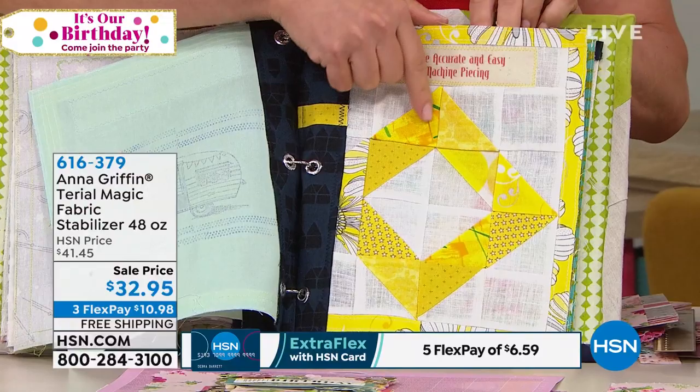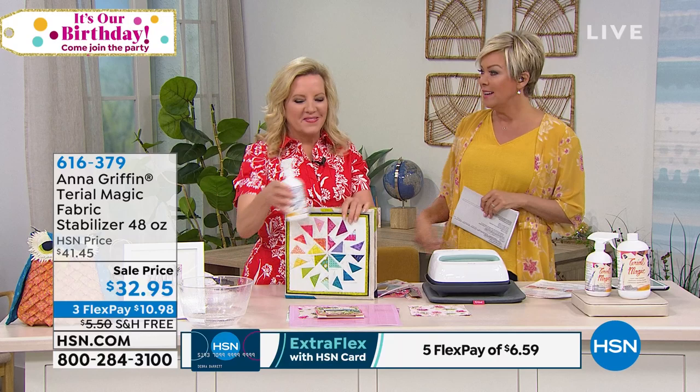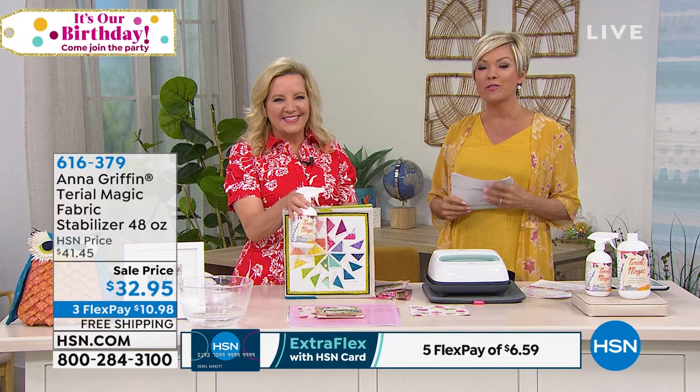Terial Magic is here at a little more than ten dollars — you're getting 48 ounces, which is obviously going to last a while. Call 616-379 to order. The Easy Press 2 comes with the mat and tote, and of course the Cricut Maker with all the new tools from Cricut. Thanks for joining us on Facebook — next up is a full hour of great customer picks. Thanks so much for being here!